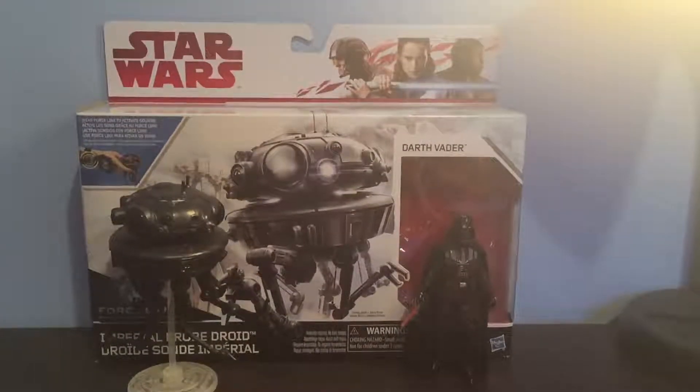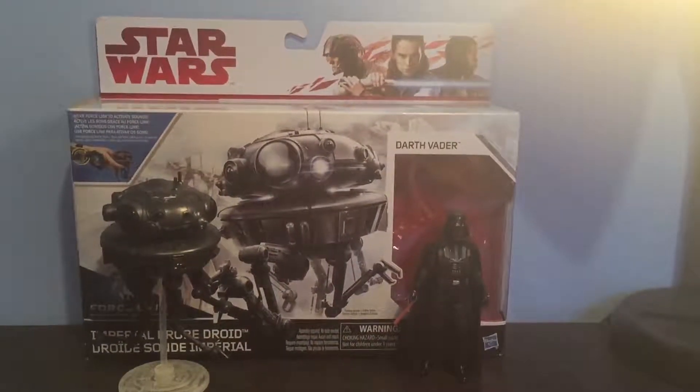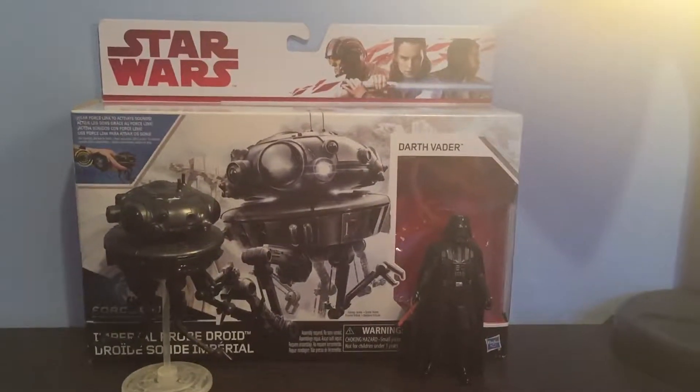Hey guys, it's Justin from Star Wars Fanatics and today I'm reviewing the Star Wars The Empire Strikes Back Imperial Probe Droid with Darth Vader set.